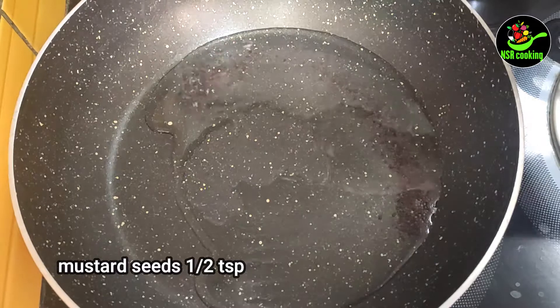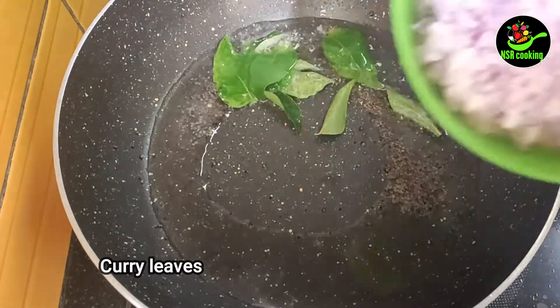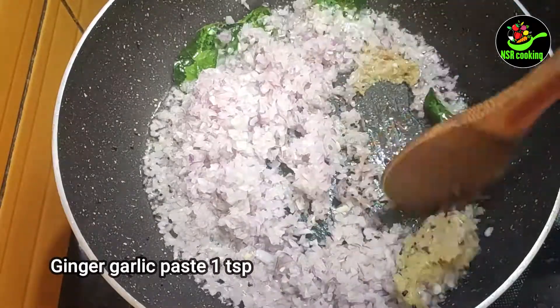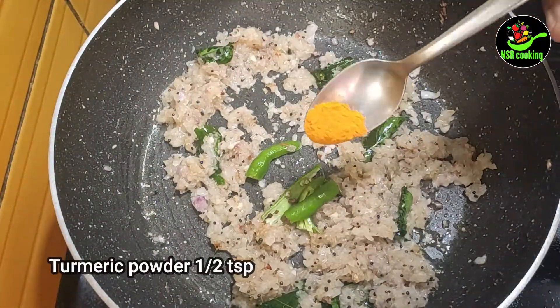We will add 2 teaspoons in the bowl. We will add half teaspoon in the bowl. We will add 1 teaspoon in the bowl. We will add 2 teaspoons in the bowl. We will add 1 teaspoon of ginger garlic paste. We will add 2 teaspoons in the bowl.